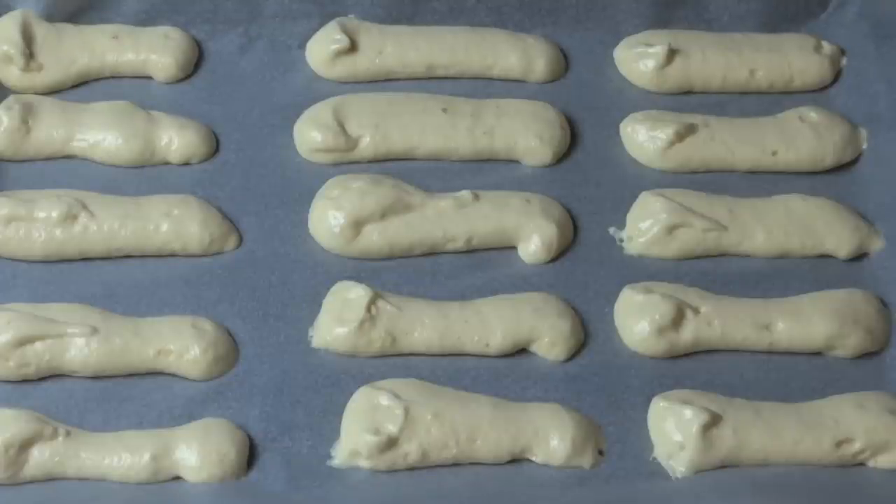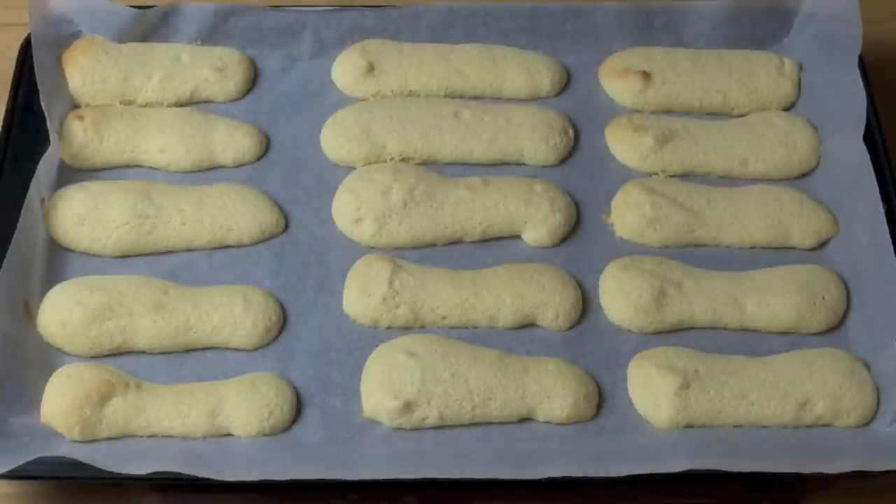These are ready to go into the oven. Preheated oven, 180 degrees Celsius for about seven or eight minutes, just until they're nice and lightly golden around the edges. Allow the sponge fingers to cool on the tray for at least 15 minutes before gently transferring them onto a wire rack to cool completely.